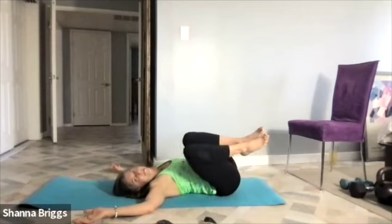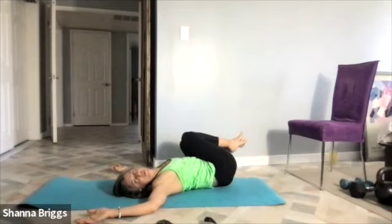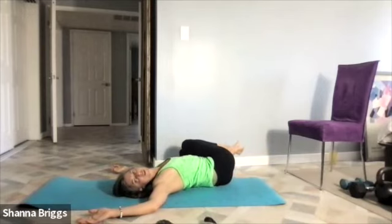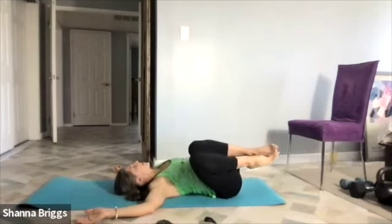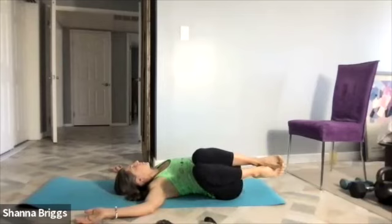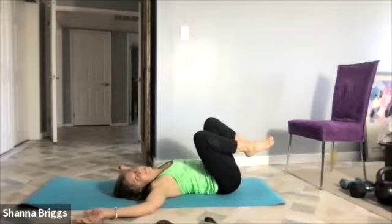Let's go back towards the left when you're ready, and we'll go one more time each direction, nice and smooth, nice and open. Remember to turn that head. Balance it out on that second side, and then go ahead and release the feet down.